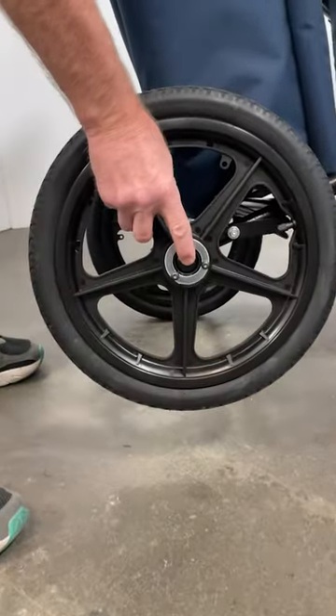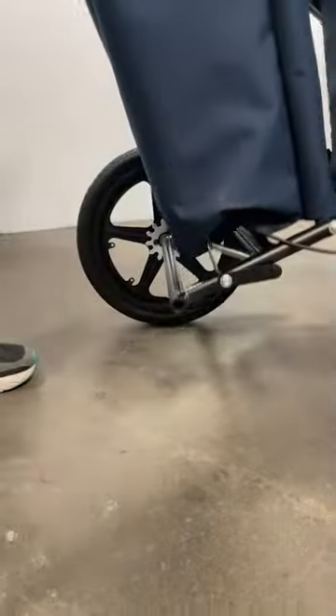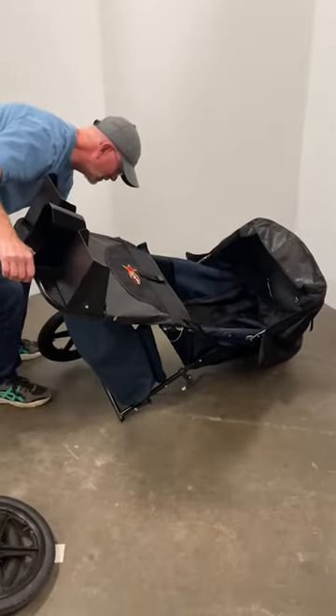Lift the rear wheel off the ground, push the center button, and remove the rear wheel. Repeat on the other side.